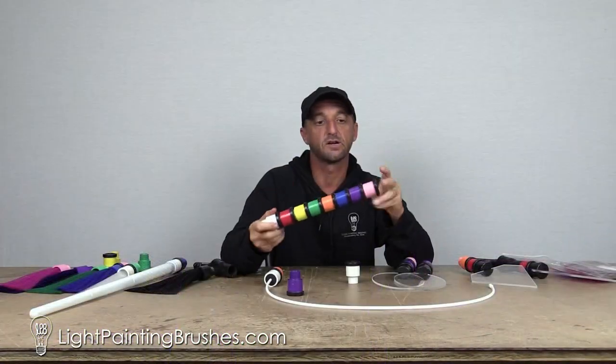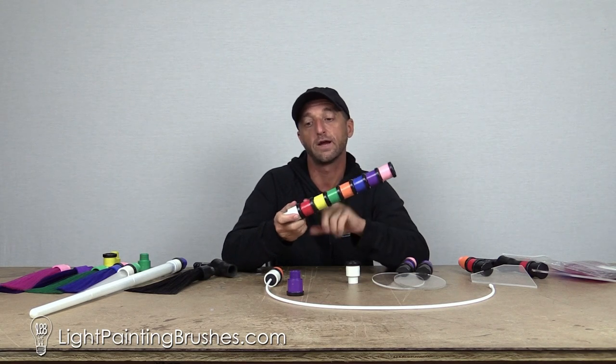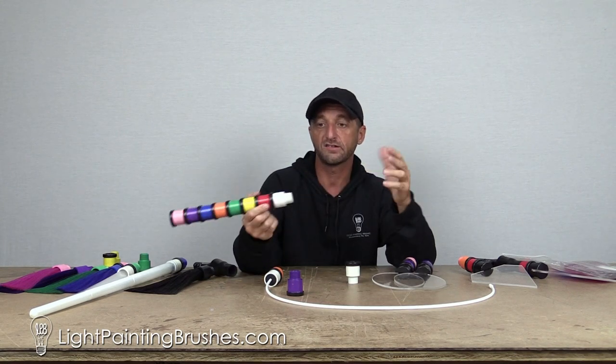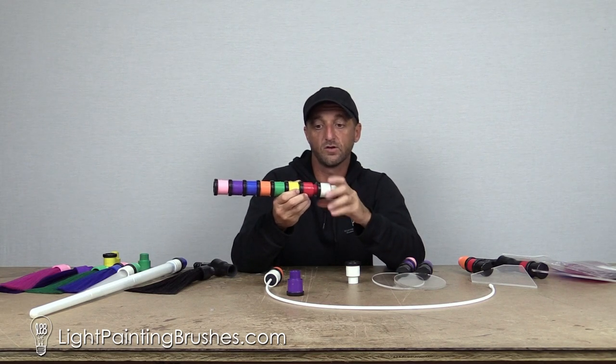In this screw-on color filter set, you're going to get eight different colors: pink, purple, blue, orange, green, yellow, red, and white. You might be asking yourself, why do I need a white one? Well, we put the white one in there because if you're like me, you like to create your own custom stuff.